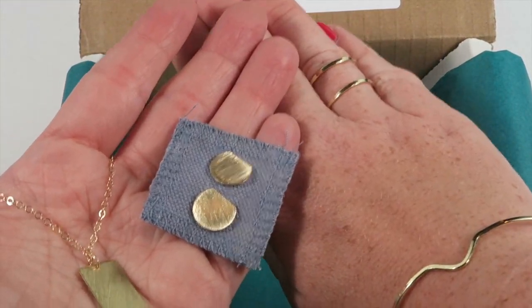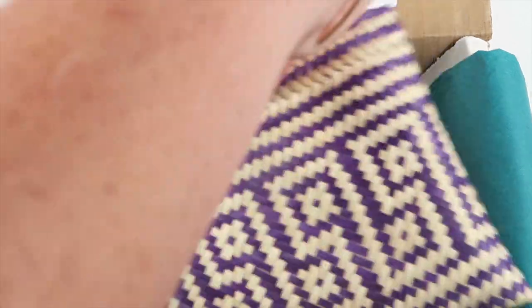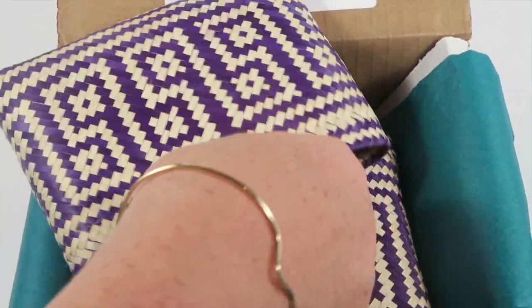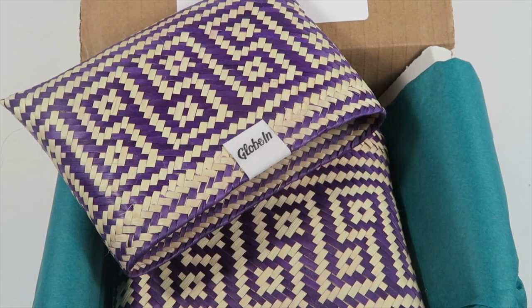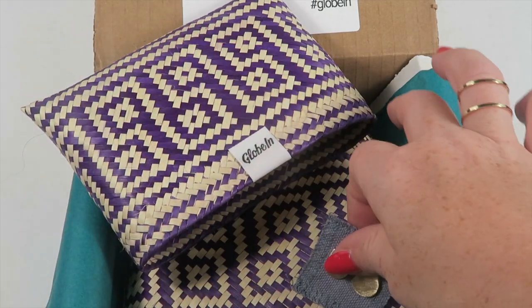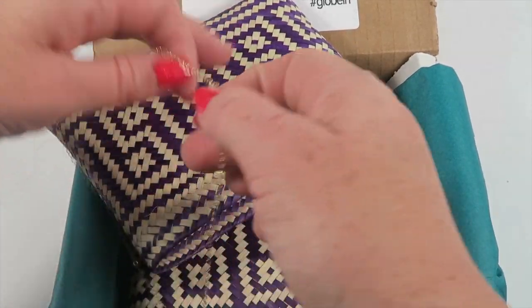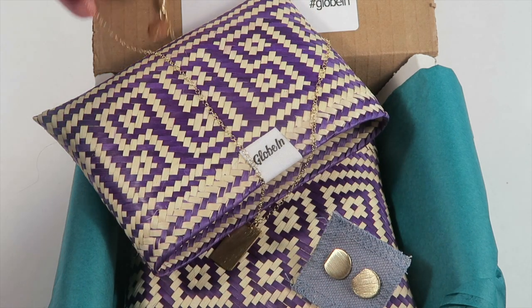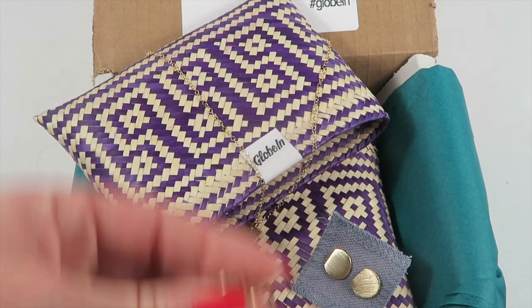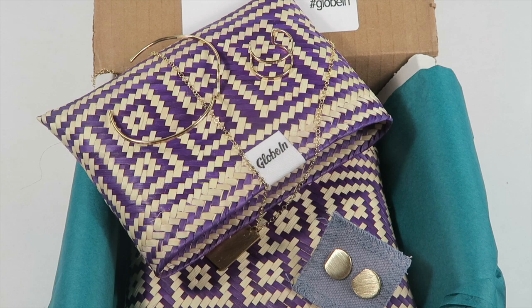Those are all four pieces of jewelry you receive in this box, plus the little woven pouch and the hand-woven envelope. If you want this box, you can purchase it for $70, or you can subscribe to the artisan box and get new handmade artisan-quality products every month and buy it for only $50 instead of $70.